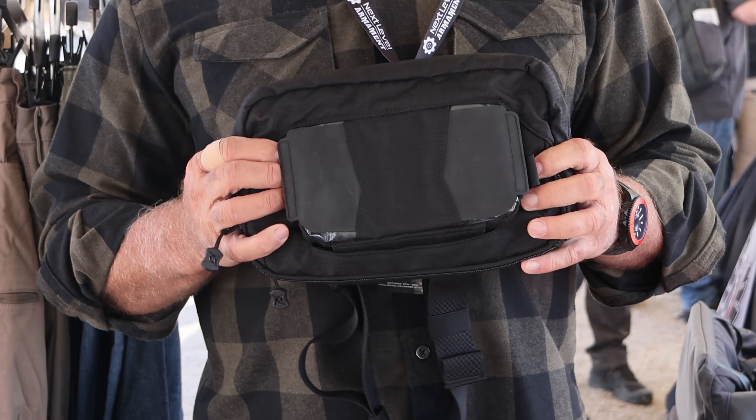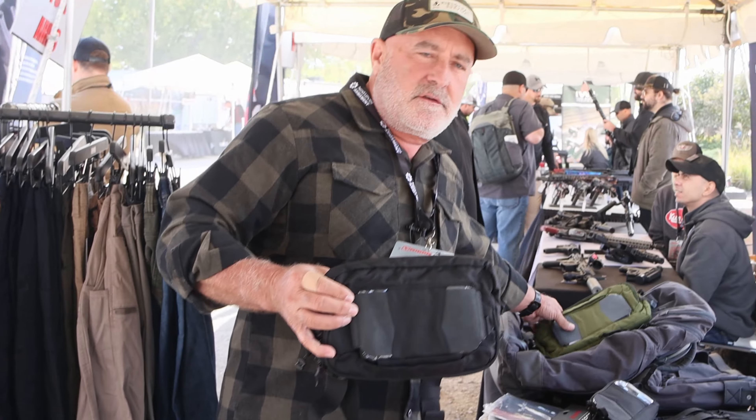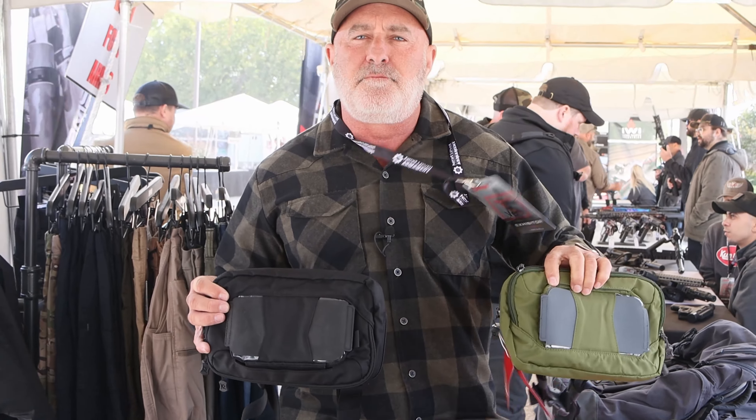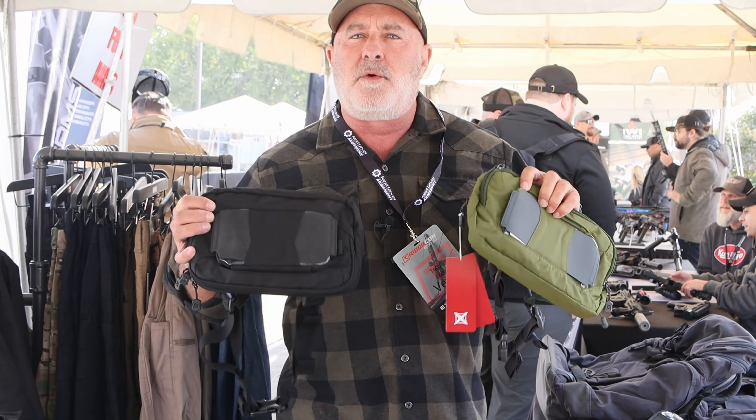The fanny pack is ultimately versatile. The number one thing about the fanny pack is it's just — like everything in our line — it's inconspicuous. Very feature rich, very tactical, but we hide all that.